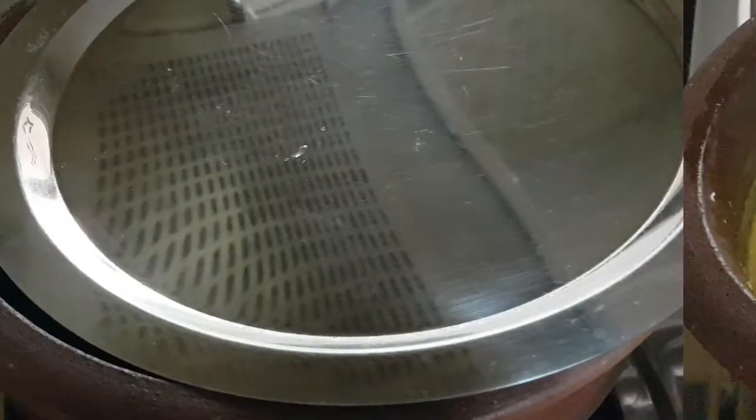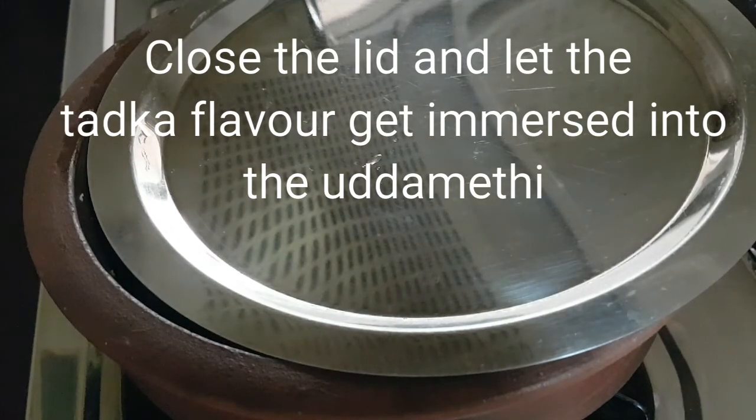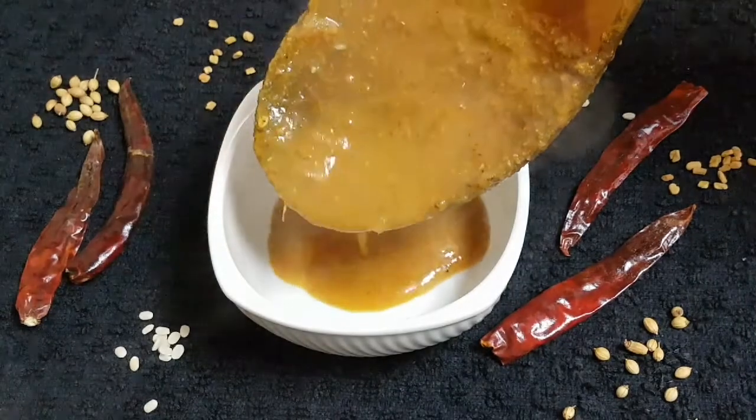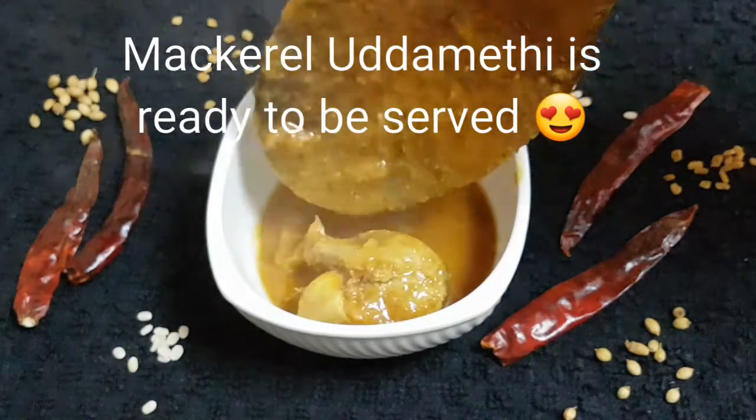Once the fenugreek seeds are brown, add the tadka into the uddimethi gravy. Give it a stir, close the lid, and let the tadka flavor get immersed into the uddimethi. Now our flavorful uddimethi is ready to be served.